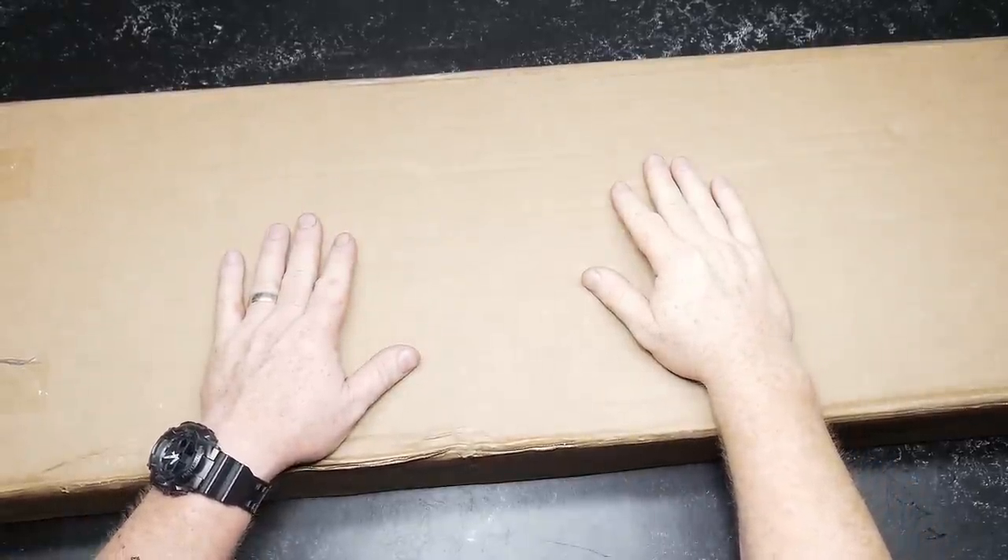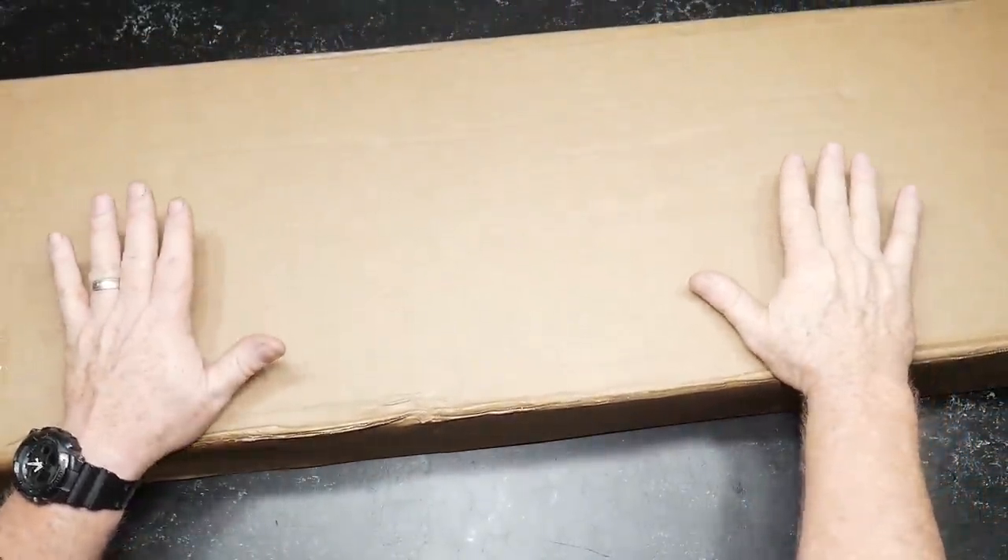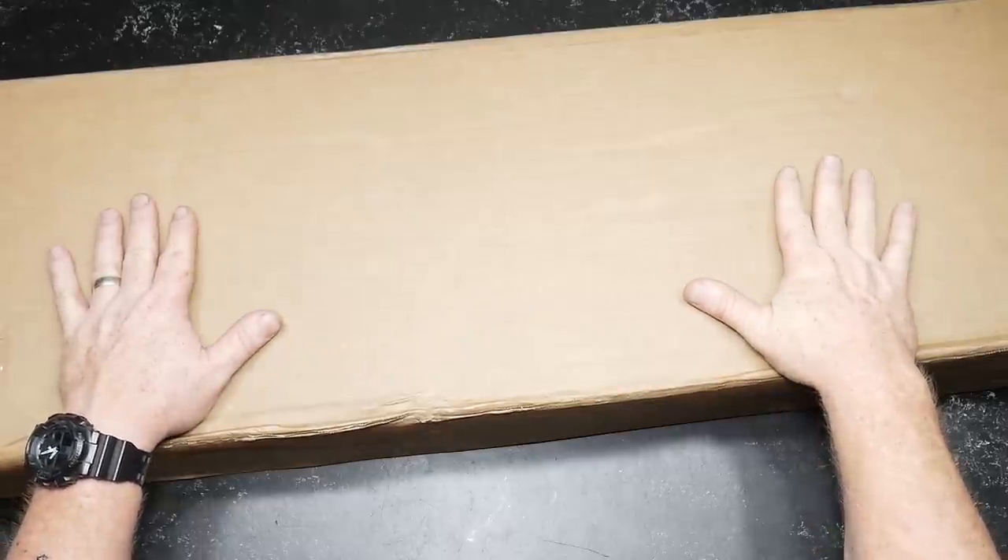All right, guys. CoderBoy32 here. Check it out. So what are we looking at? Well, a box. It's a brown box. And by now you're probably guessing that by the title, this is a Bear Creek Arsenal, just a standard AR-15.